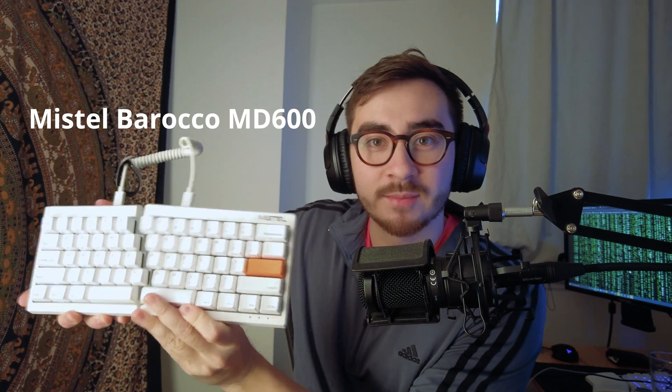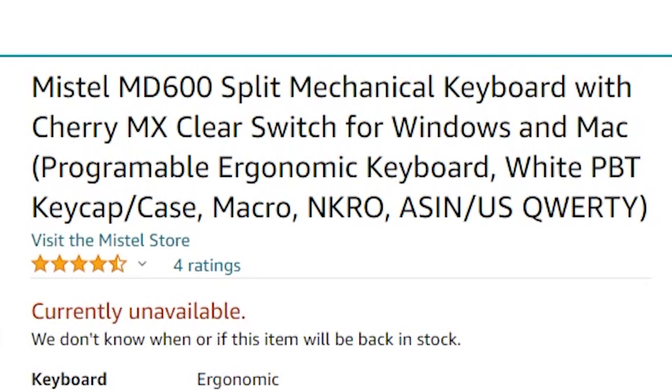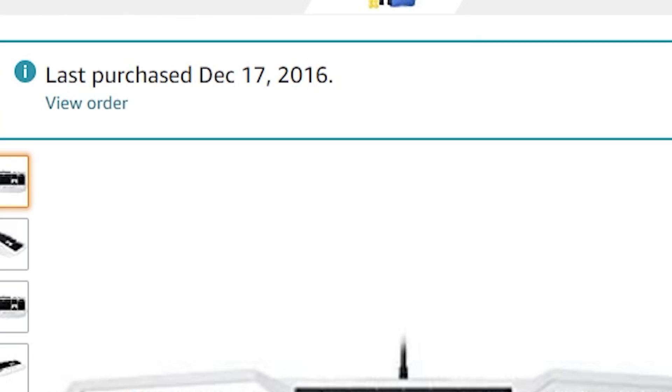Once I came to this realization, I decided to do something about it. Let me give you proof that it's actually been five years. This right here is the Mistel Barocco MD600. Miss Barocco and I go way back — she was the first split keyboard I've ever had. You can see I got it on Amazon at the end of 2016, start of 2017, which means at the time of making this video, it's been more than five years since I started using split keyboards.